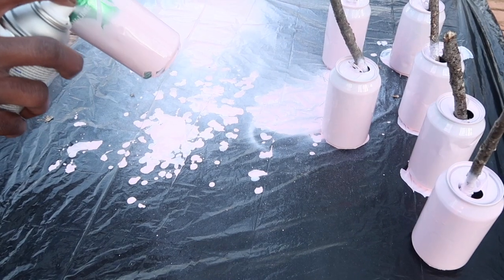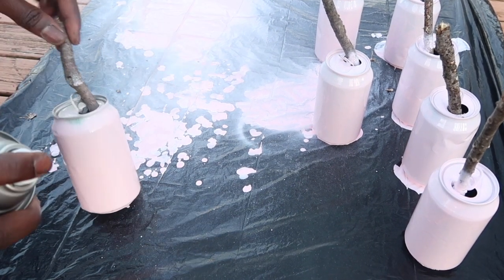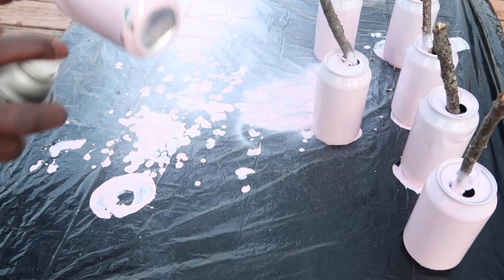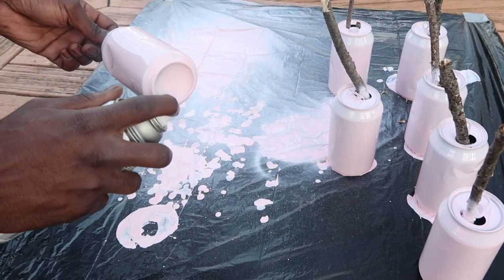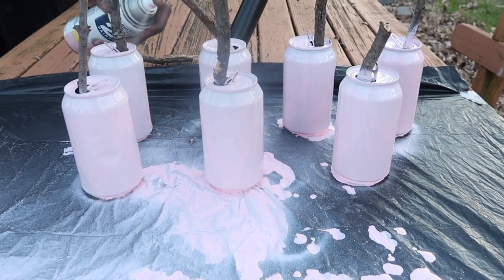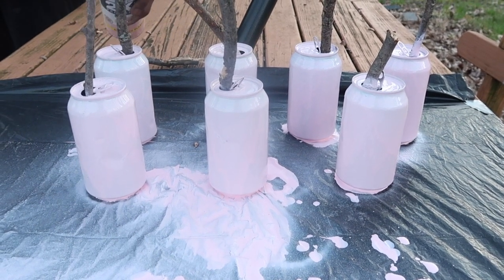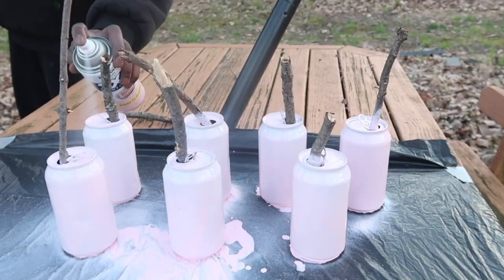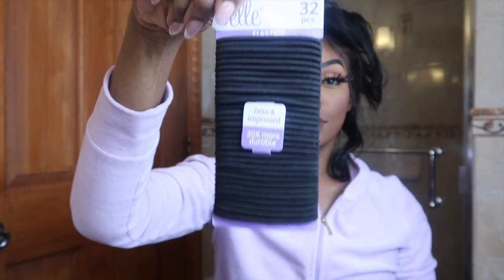My boyfriend decided to take over at this point because this is very tedious and my fingers started to hurt. Don't do everything all at once because you can get like artist's cramp or something. They came out more beautiful than I thought — I wish I had a brighter pink because this looks more white to me, but it is light pink in person. After letting the cans dry overnight, I'm now prepped and ready to roll a set on my hair.